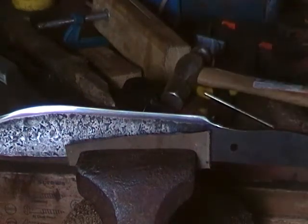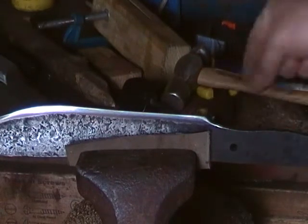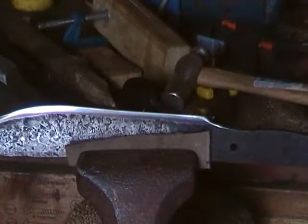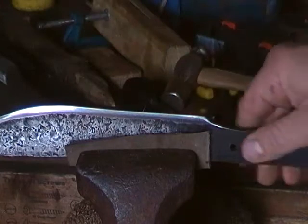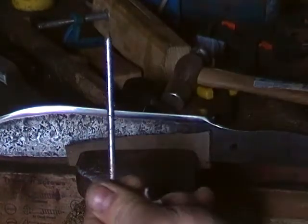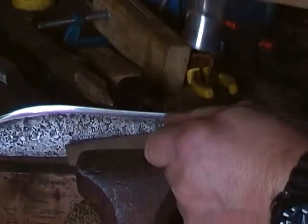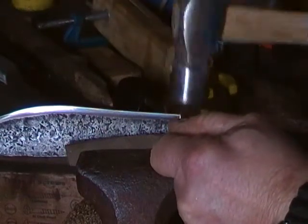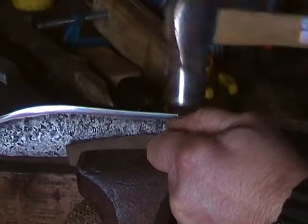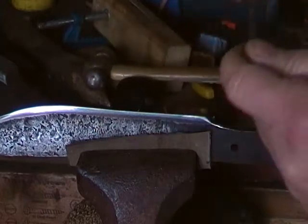Hi guys, Ralph Bear here. Just thought I'd show you a couple of tests I like to do to my blades before I put handles on them. This one has been heat treated but nothing else has been done to it. So that's a nail — put that on the blade, take a hammer, let's see.